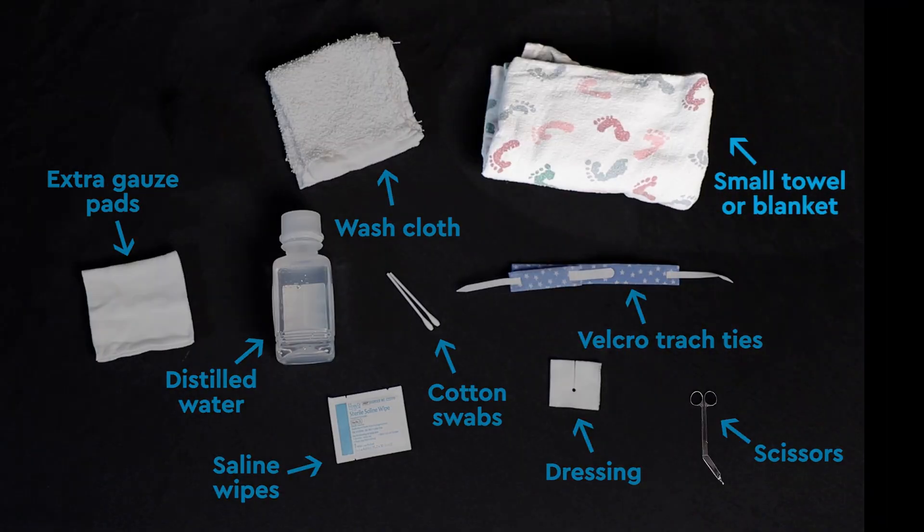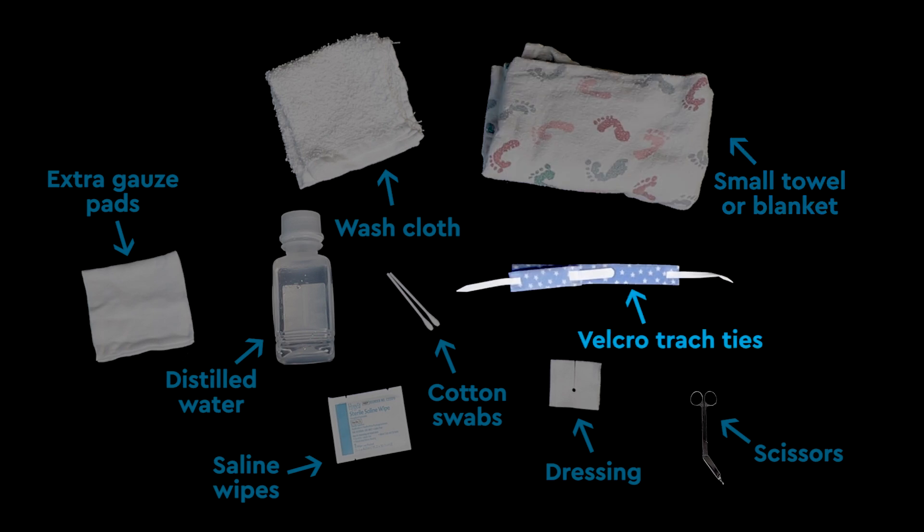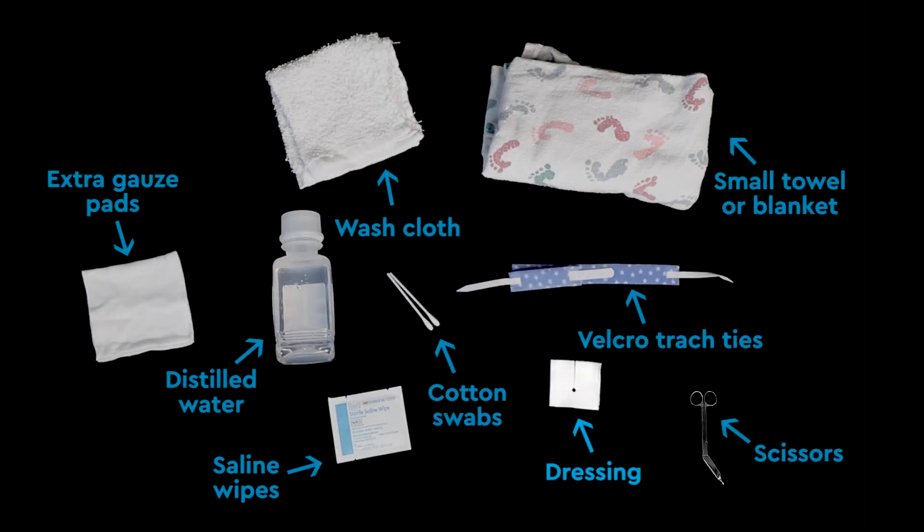Gather the following supplies: a small towel or blanket if you have a small child, velcro trach ties, scissors, saline wipes if you have them or cotton swabs, a washcloth, distilled water, and a dressing if recommended by your child's health care team.